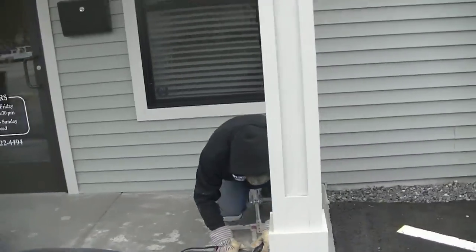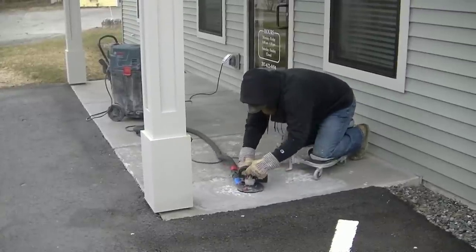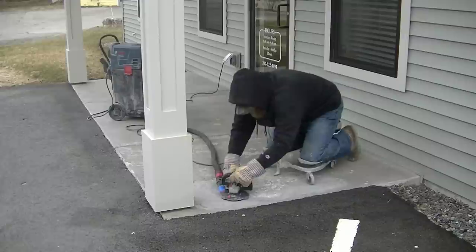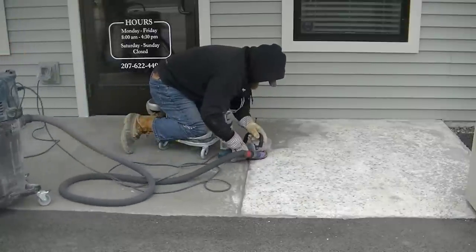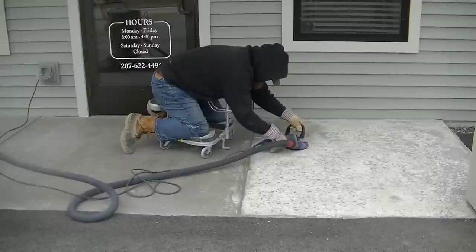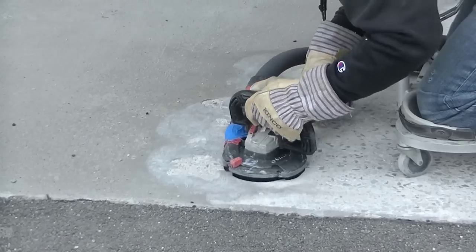Whenever you repair and resurface any type of concrete, especially a patio that gets a lot of salt thrown on it, you've got to remove the damaged concrete at the surface. Some of it might be more damaged than what just meets the eye. Some concrete that doesn't even look damaged is really soft, and you don't want to put any repair material over that or it's just going to end up coming off.